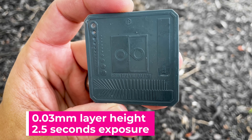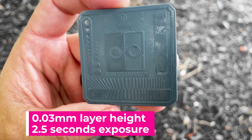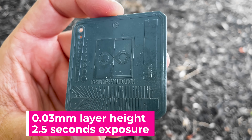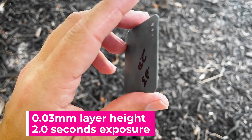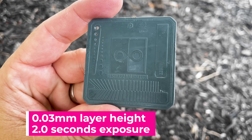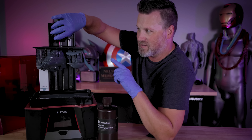So I went off and ran some of those exposure settings again at 2.5 seconds, as well as two seconds. And both of the results honestly look absolutely amazing — these might be some of the best exposure tests that I've ever run and seen off of a machine before. So I decided to print at two second exposure time with those same settings.